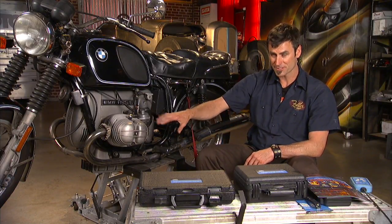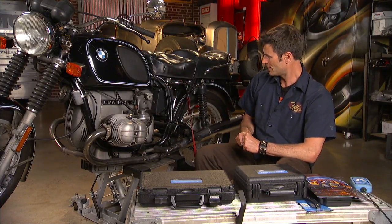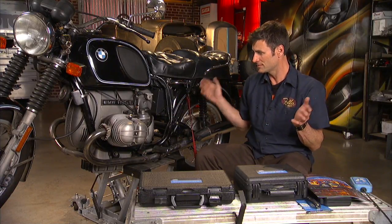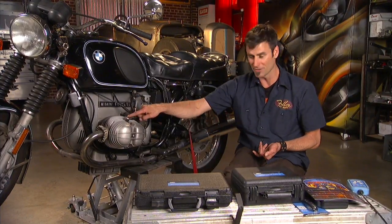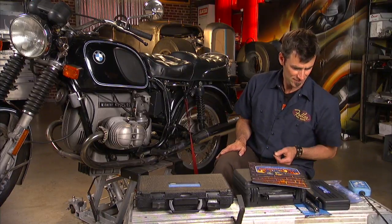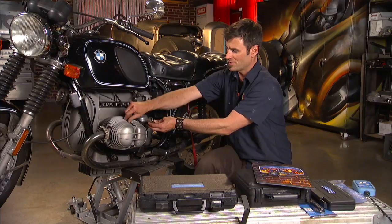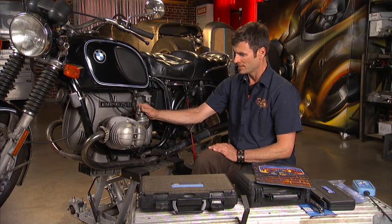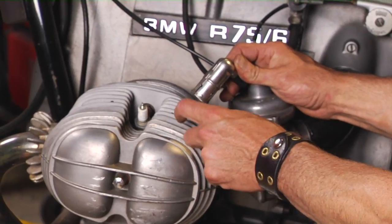Now we know we've got compression — that's good. We went through the fuel system and we're feeling good about that. Go ahead and get a new battery in it. With new oil in and everything, you're ready to test fire. Let's see if we've got spark. Pull the plug, get some new plugs while you're at it, hold the plug against the engine and crank it over — you'll be able to see spark.